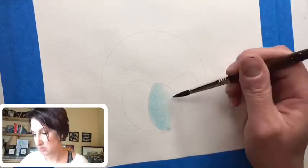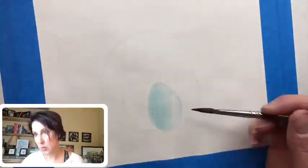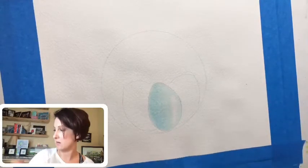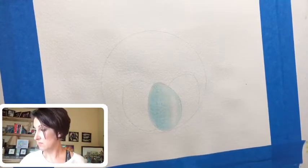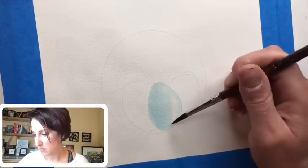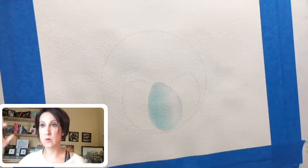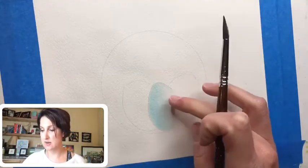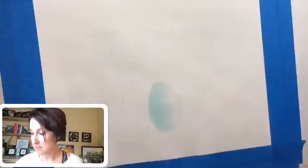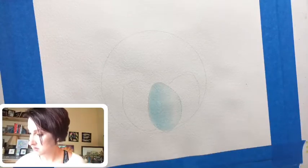I'm going to skip a little bit of space and go around this side, creating a little highlight. In watercolor you have to save the white parts — you can always add white on top later, but it's a really nice effect when you can save a white area for a highlight. This would be like the sun shining down, with the shadow space over here.